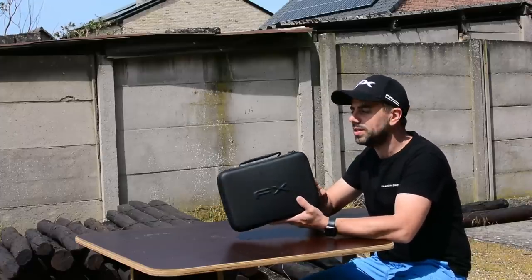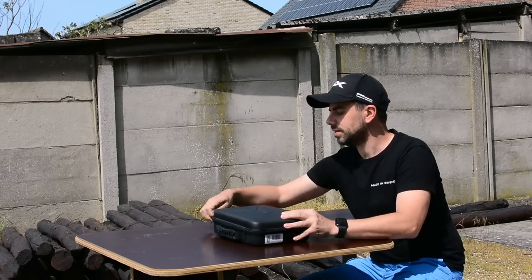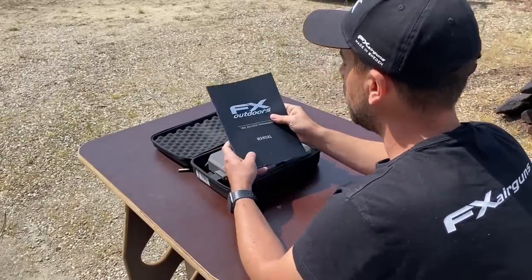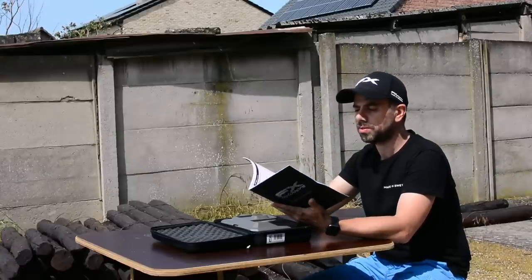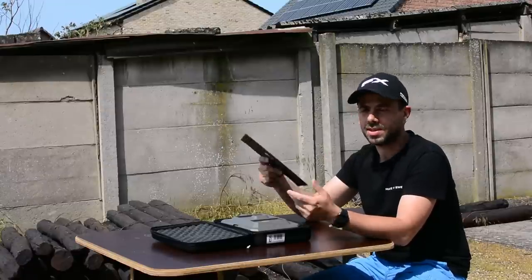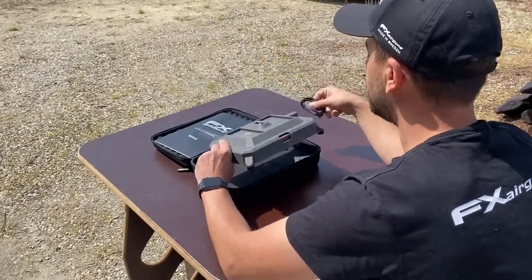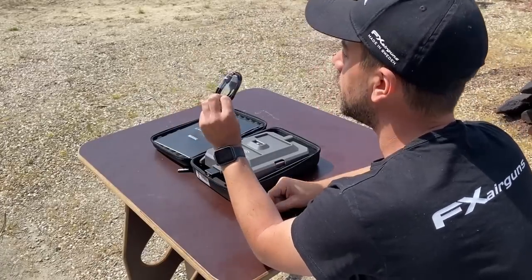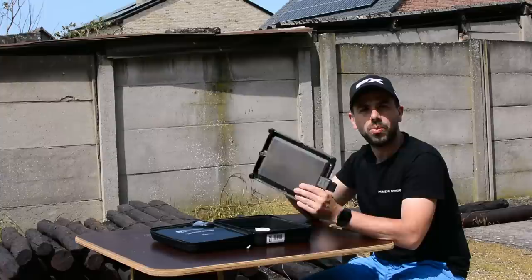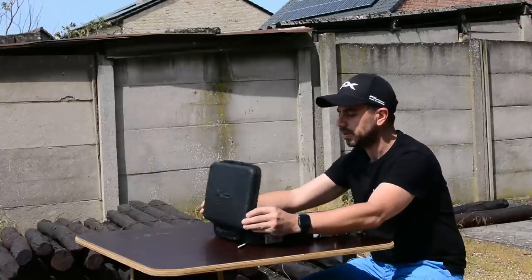The True Ballistics Chronograph by FX comes in a nice rubbery-feel case — really premium to store your chronograph. Inside there's nice foam protection, which is always good. You get a manual from FX Outdoors — a quick-start guide with setup info and extra information. I do advise reading it; sometimes it's very helpful. You get the True Ballistics Chronograph itself, and the only other thing in the box is a USB-C cable to charge it, because it has a built-in battery you can charge via USB-C.